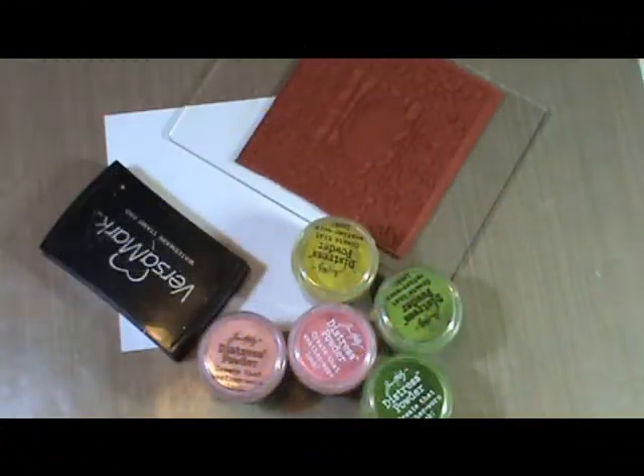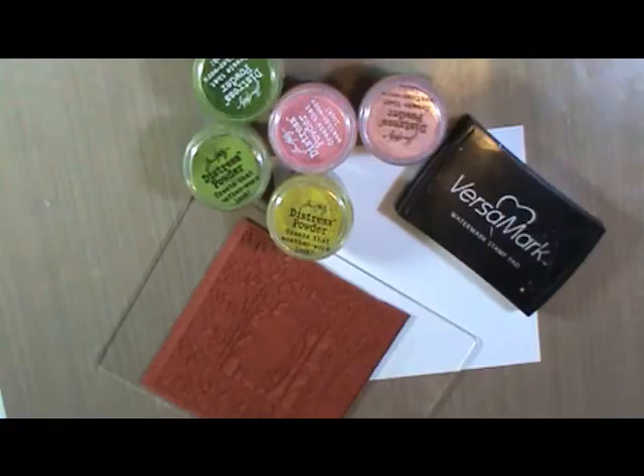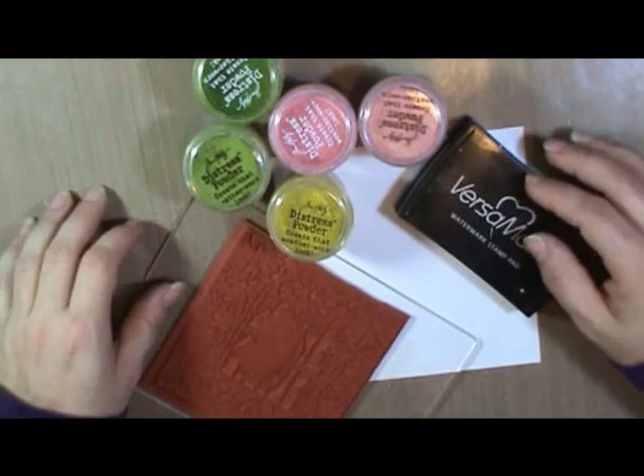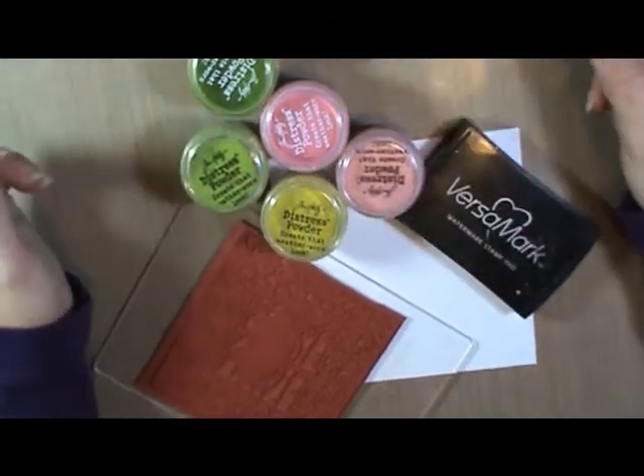Hi everyone, this is Marty with Pezzadoodle Designs and I'm here with another video sponsored by favcrafts.com. Today we're going to paint an image using distress embossing powders.